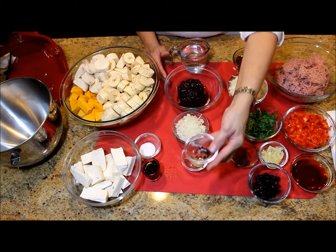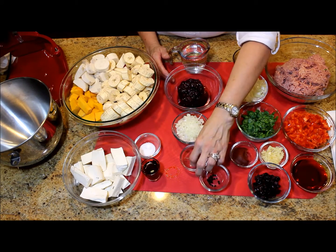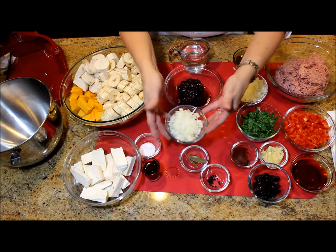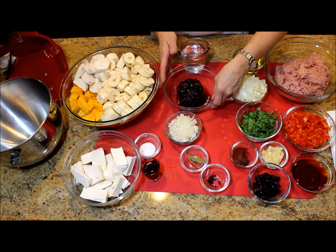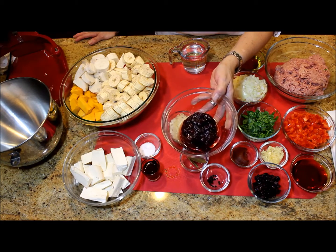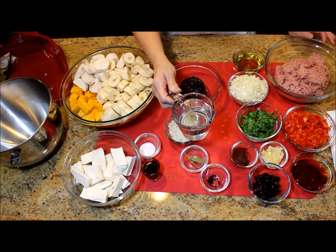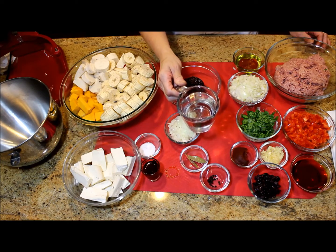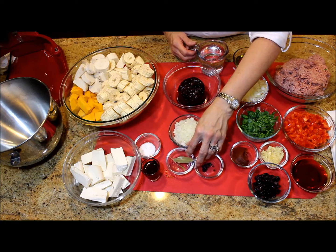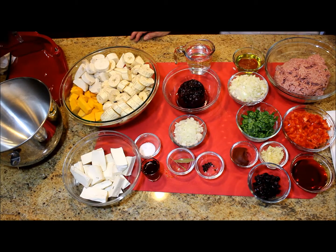For the rest of the sauce ingredients, I'm using about 20 whole black peppercorns, two bay leaves, one small diced onion, two cans of 14 ounces each or 397 grams each of cranberry sauce, and one cup or 237 milliliters of white vinegar.